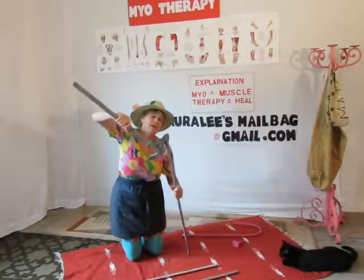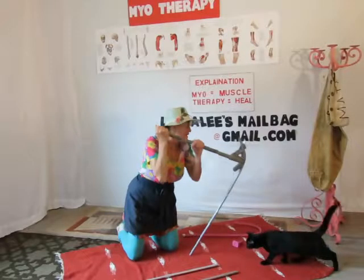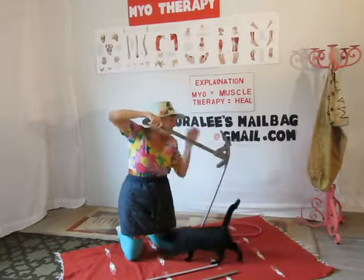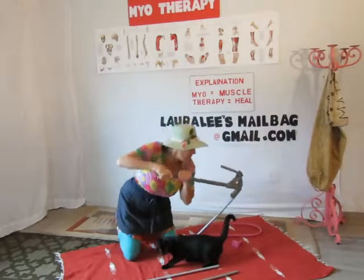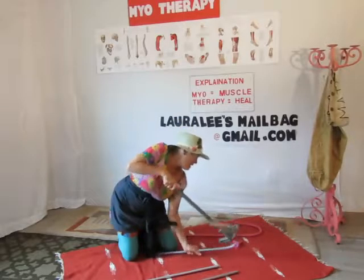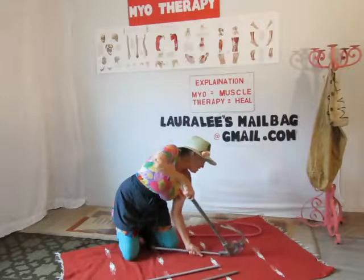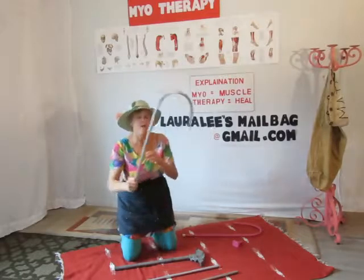You put the pipe bender on and you get good at this as you go. You just bend it like this, slide down a little bit more, and bend it a little bit more. You can make different sizes out of this. I'll finish this up when I'm done, but you get the idea.